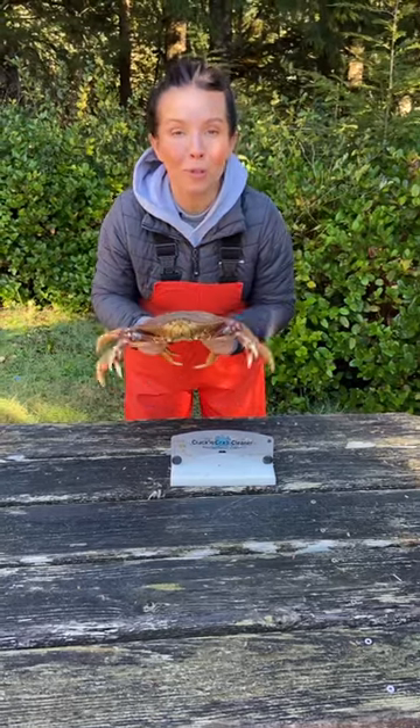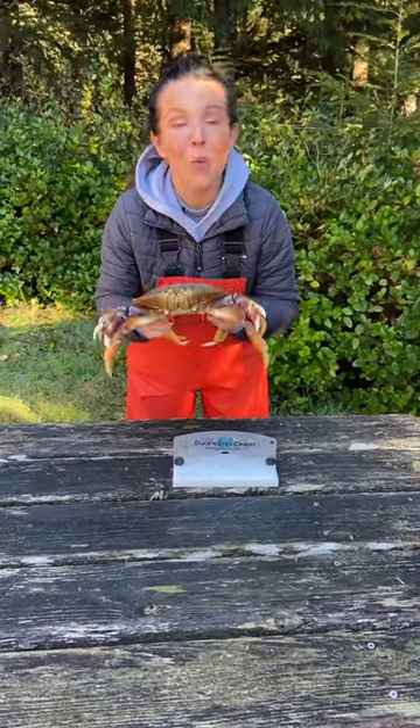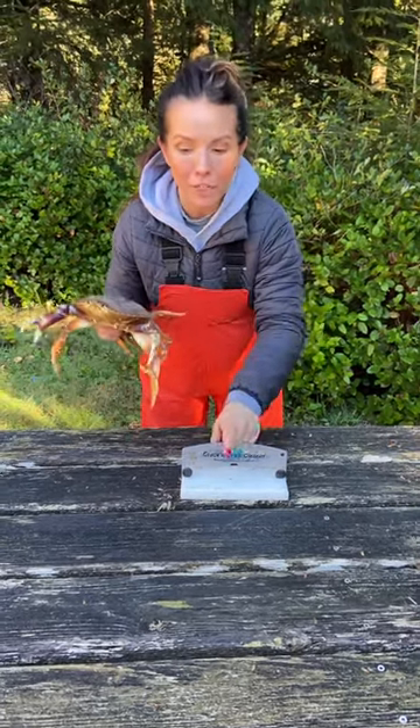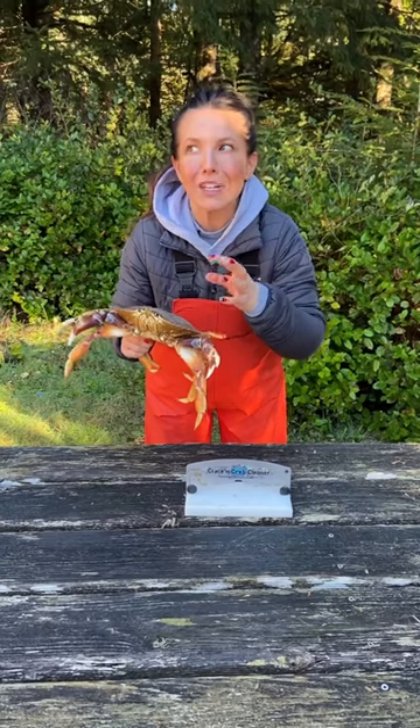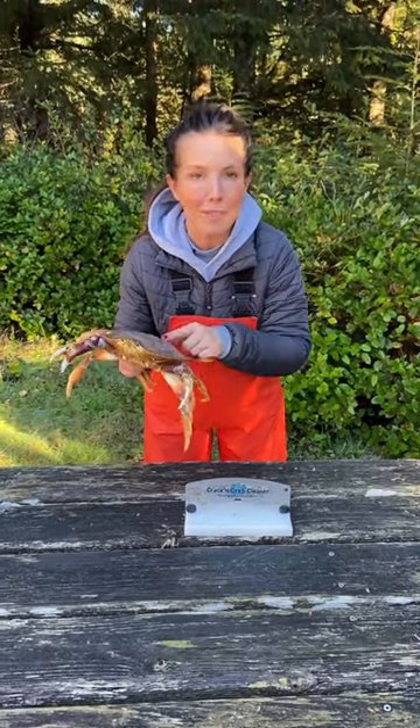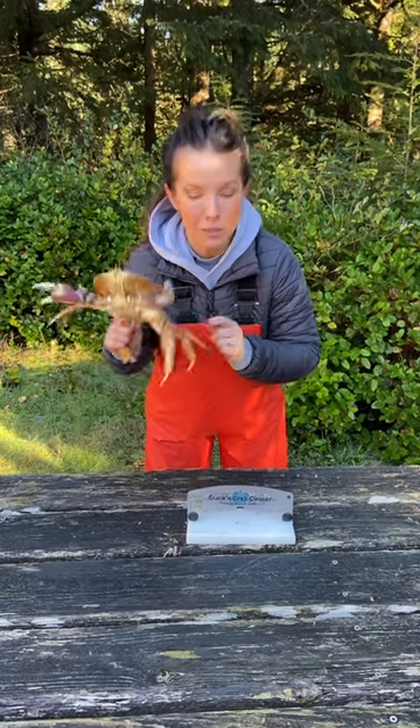We just got home from crabbing today and I'm going to show you how we clean our dungeness crab. We always use the Kraken Crab Cleaner. I always say it's like cooking an animal with the guts still inside. People will argue that it tastes better that way, but I don't think it does, so we clean ours first.